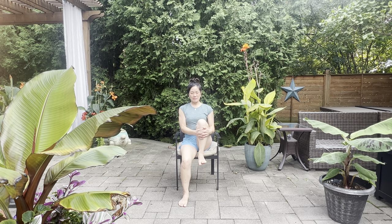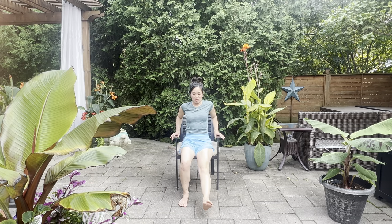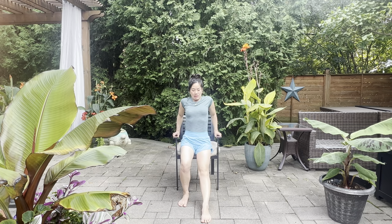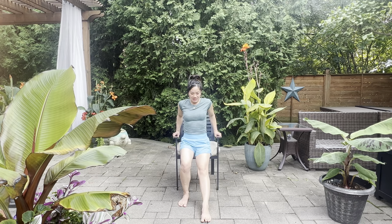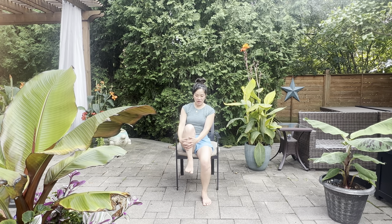Sometimes when we do that compression into our psoas area, it's nice to take the leg and give it a big squeeze. Breathe in and out, then take your hands to the sides of the chair, readjust yourself, and open up the psoas. If you want, press your toes down into the earth and lift up — you're doing a little half plank here. Release.